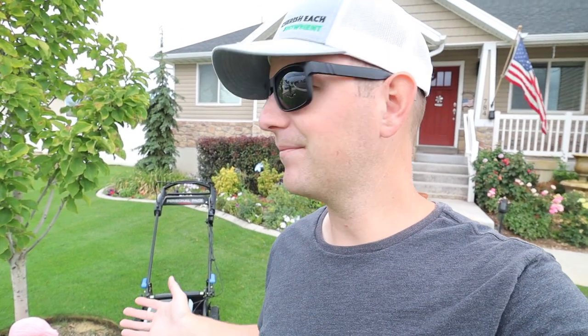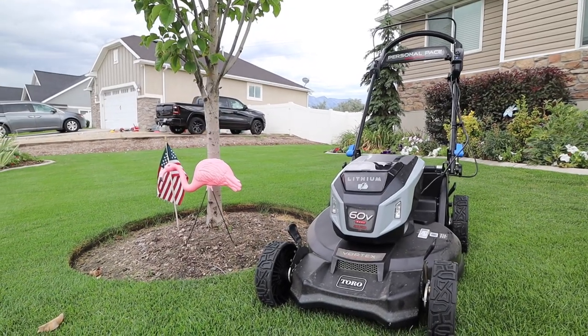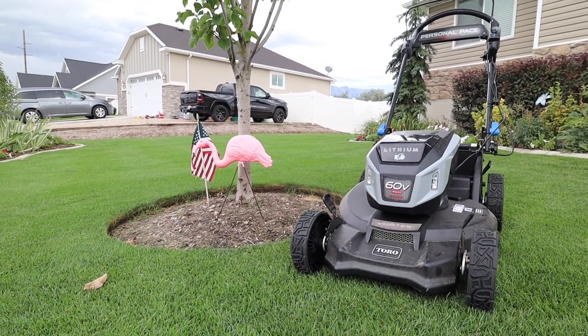That's going to wrap up this review of Toro's 60 volt Super Recycler. I hope I've answered any questions you might have had. If you have other questions or comments, please feel free to let me know down in the comment section below. I'll leave a link in the description to Home Depot if you want to look at more specs and information, as well as a link to Toro's website and their other 60 volt tools. Thanks so much for watching — I hope this was helpful. I'll see you next time.